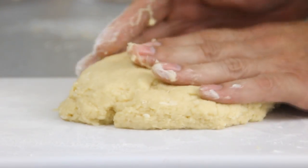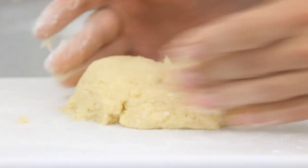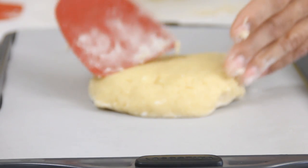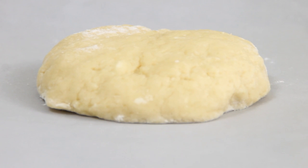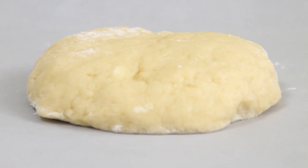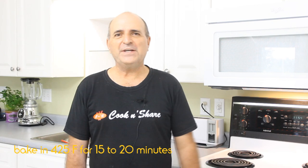Make it into a round shape — it could be whatever shape you want: square, rectangular, even a triangle. Transfer this to a baking tray lined with parchment paper. Let the dough rest for about 5 to 10 minutes while your oven is preheated to about 425 degrees Fahrenheit. Bake for about 15 to 20 minutes — depending on your oven, just keep an eye on it.